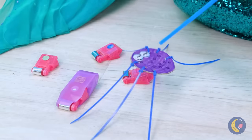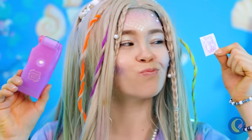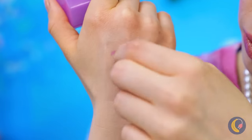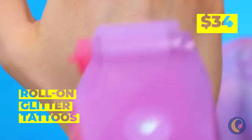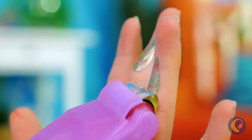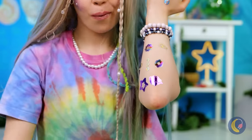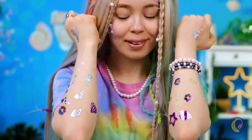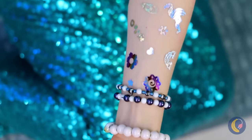Hey buddy, looks like you found something. Looks like temporary tattoos — make that roll-on glitter tattoos. Because you're always due for an upgrade. A mermaid needs to know how to shine. After all, it does get dark a few fathoms below.